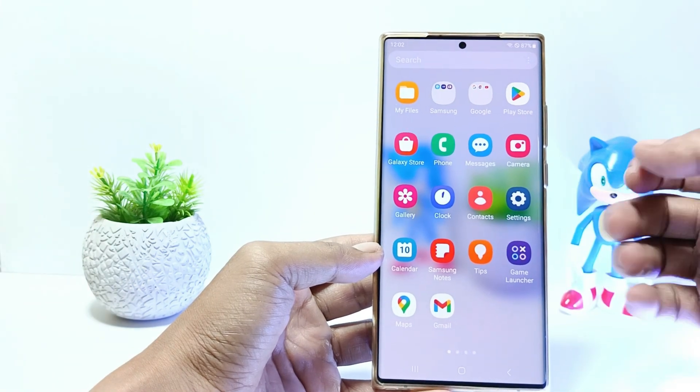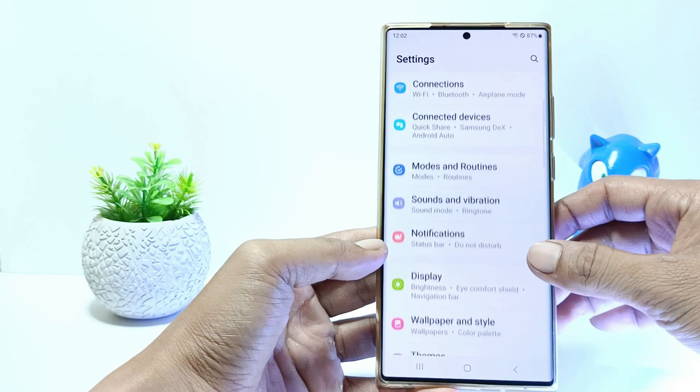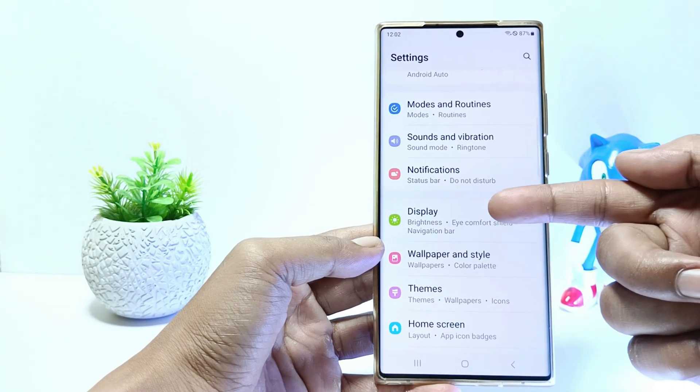Firstly, go to the settings, and then scroll down. Tap on display.